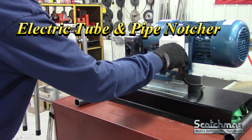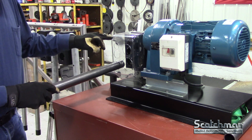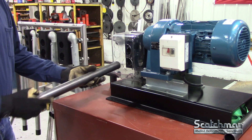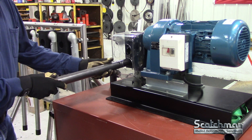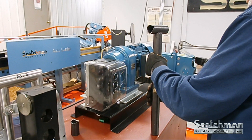We also offer an electronic version — more of your high production machine. It goes from 3/4 inch up to 2 inch schedule 40. Slide your pipe in, rotate it, notch it again, and you saddle it and you weld it.